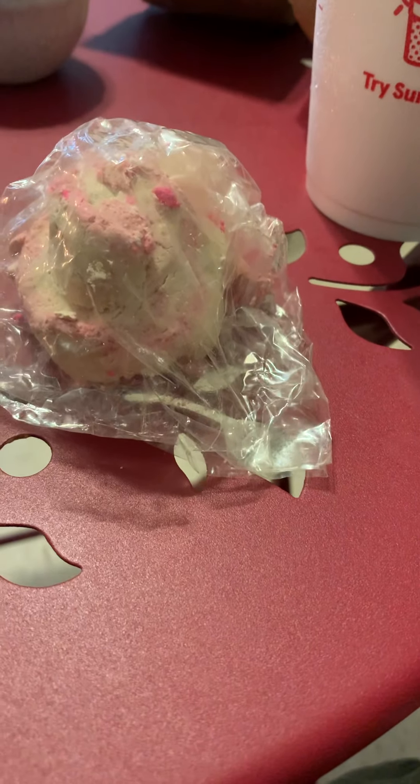Hopefully I can continue my schedule of Tuesday, Wednesday, Thursday of doing review videos like this, where I'm just sitting here talking about a product that I absolutely love. When it comes to Lush, I have found very few products that I don't like.